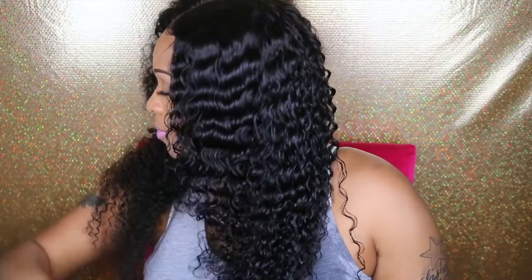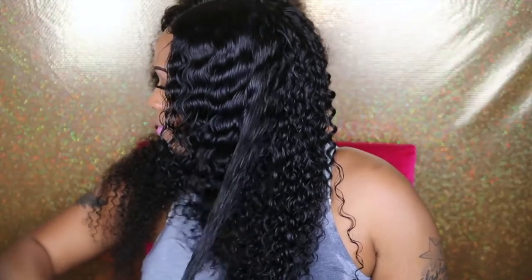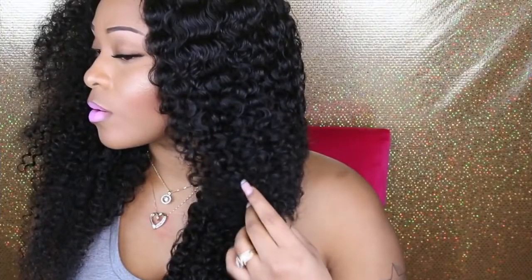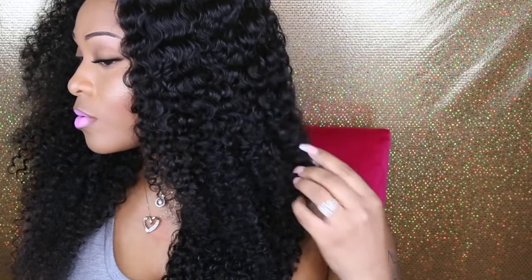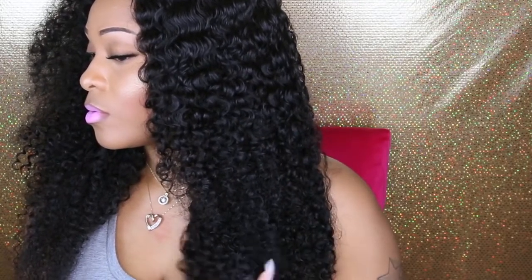Some of y'all might be thinking you can just get the same look with a regular wig — not necessarily, because this hair is a Jerry curl texture and when it's wet it has a lot of volume to it. When it's dry, it does dry frizzy, so I would definitely need some sort of frizz-free product. But here's one thing I really do like: when it's wet it has volume, so when it dries it doesn't look flat — it looks very full and nice. With all that said, I will continue to wear this hair a little bit longer and come back with another video to let you guys know if it's worth purchasing.